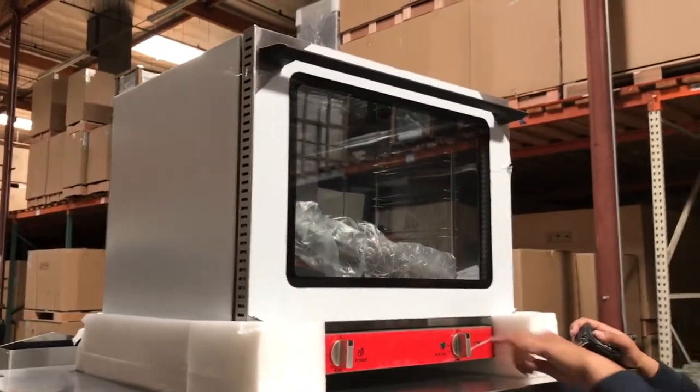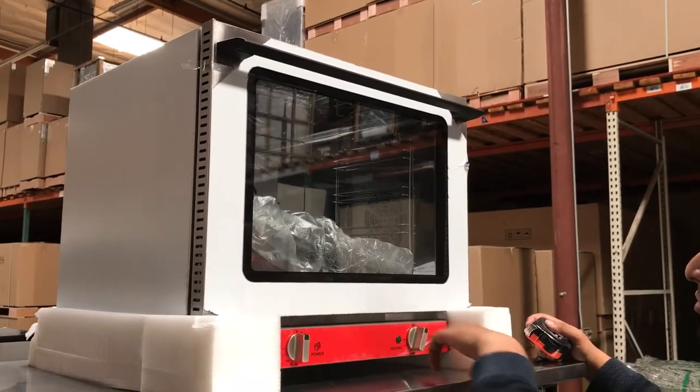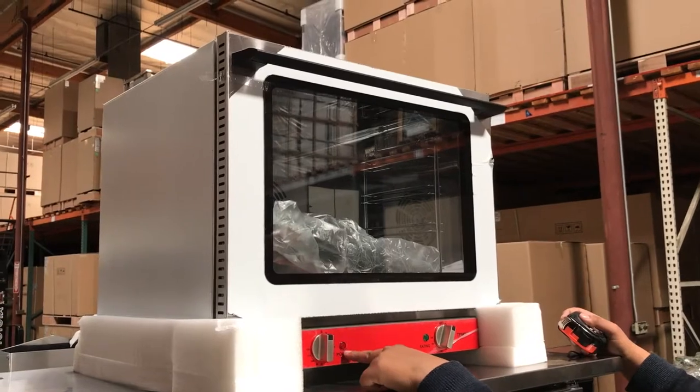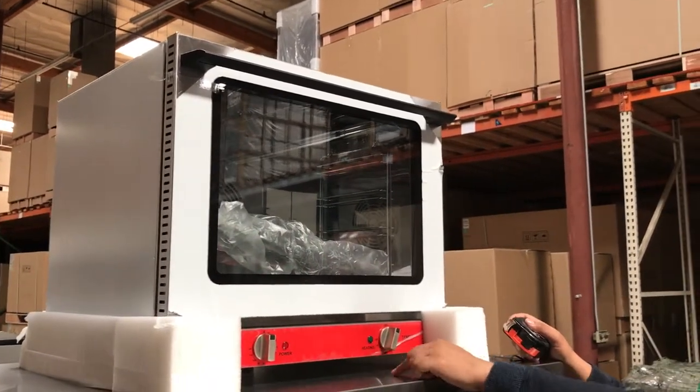Right here what we have is the knob to adjust the temperature on here for both sides, so you have that. We have the indicator light for the power and the heating indicator light as well.